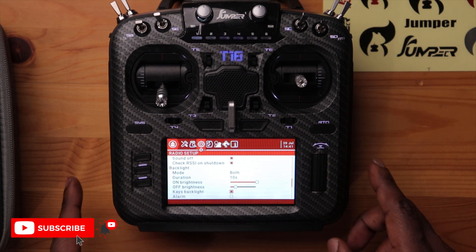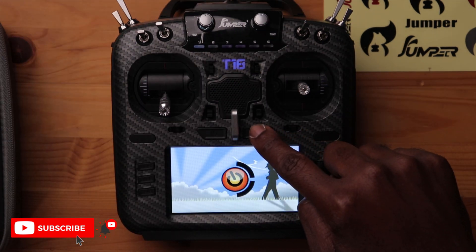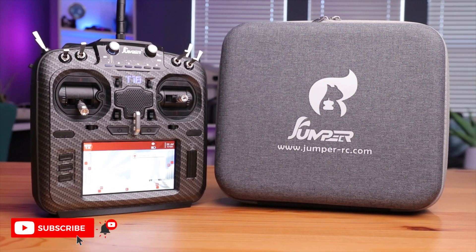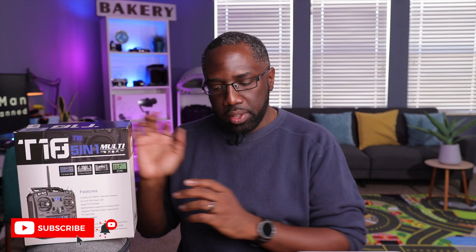Looking at models — there are no models stored yet, just model number one. The inputs are already labeled aileron, elevator, and rudder from the factory, which is nice. The sticks show no variance — they're well calibrated and centered. You can change the background and view telemetry. The backlight is on, and you can power it off by holding the button or pressing two buttons together.